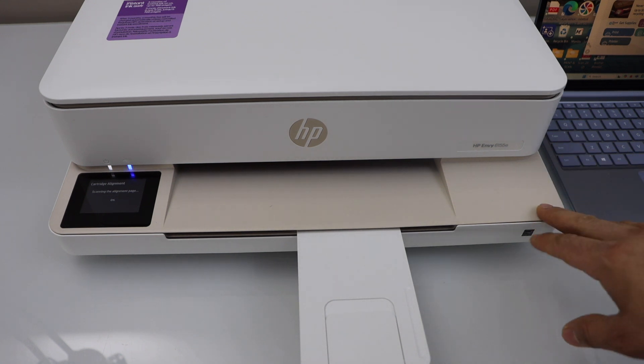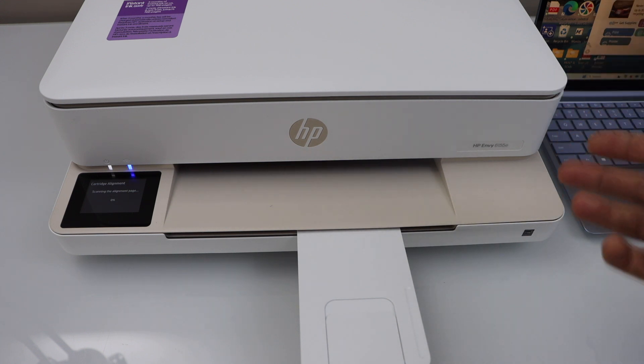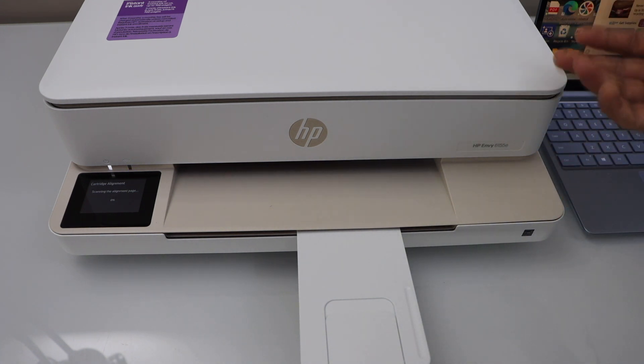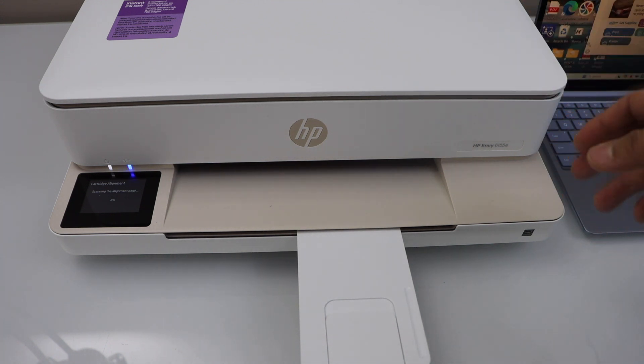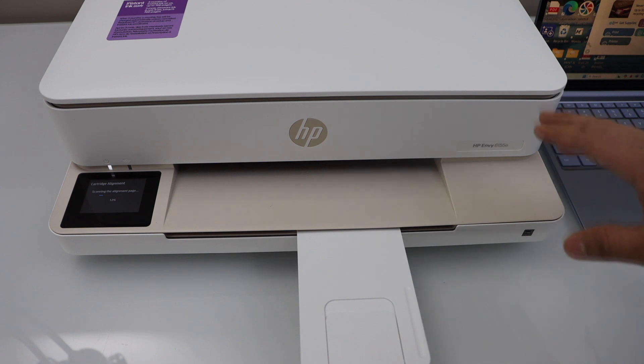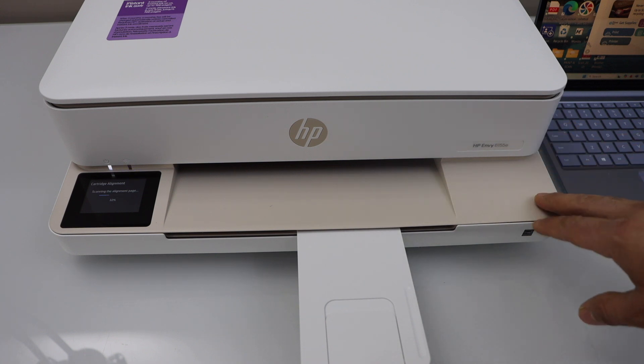This printer is capable of two-sided automatic printing, but you have to enable that first. Once you enable it, it will start printing that way. You can also do scanning, wireless printing, and wireless scanning with this printer. This printer can also be used with a USB cable — if you don't want to use a home or office Wi-Fi network, then you can use that option.